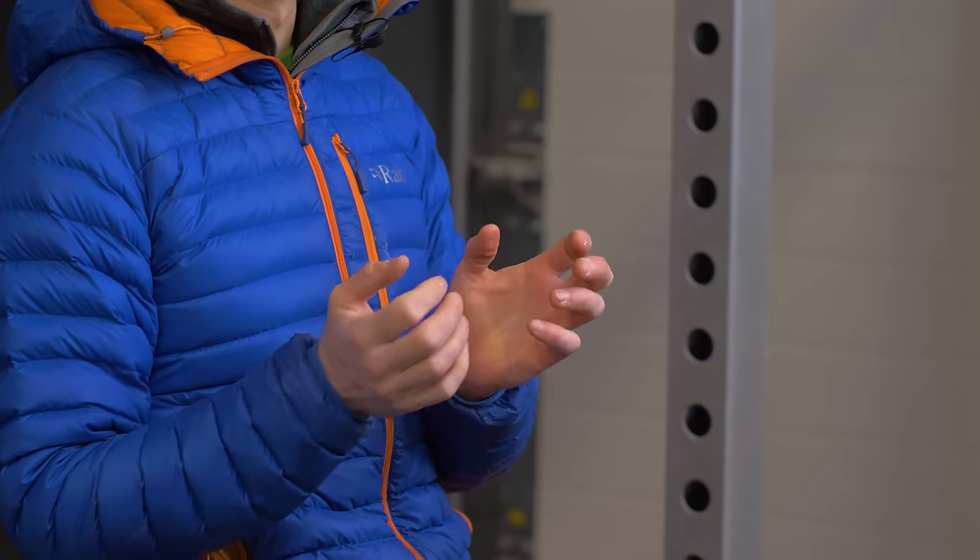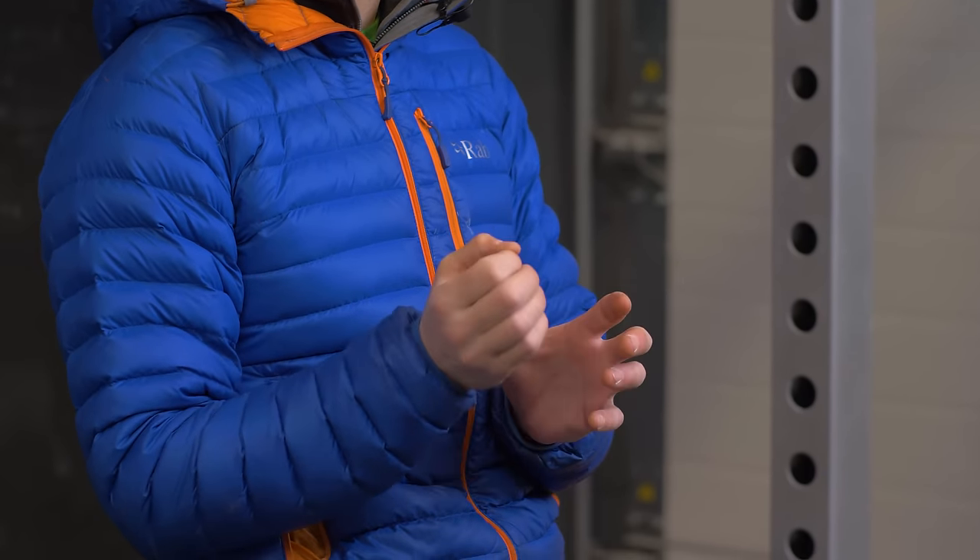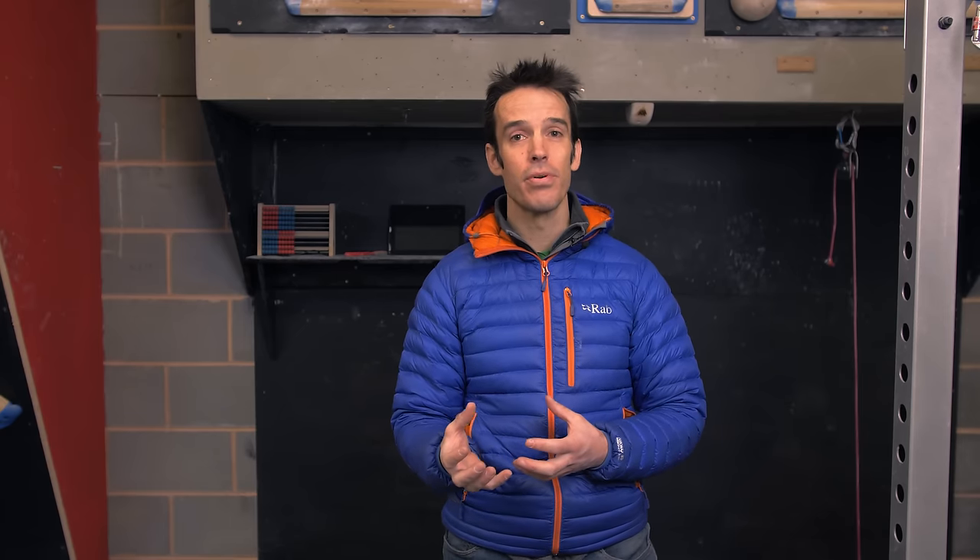Secondly, we want to think about the level of robustness within our soft tissue structures in the hand and fingers. Are there certain scenarios where we know there's a likelihood we might drop a finger off a hold? We'll talk about the pinky finger and certain angles of grip — positions we want to build robustness for, so those soft tissue structures can operate at high intensity in those specific grip positions.